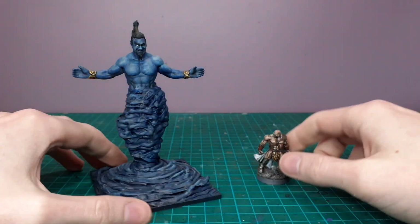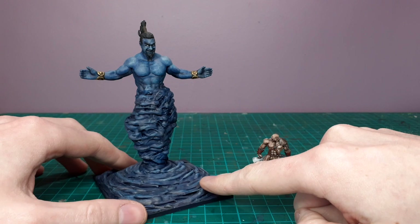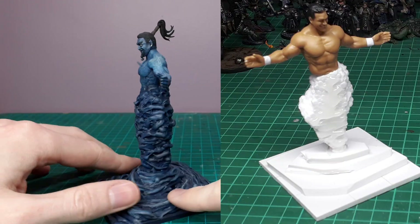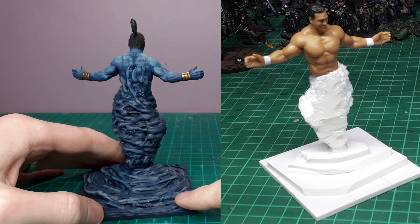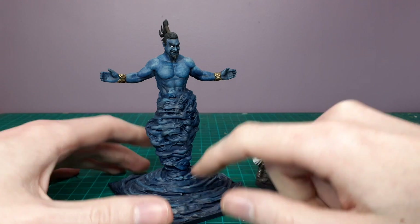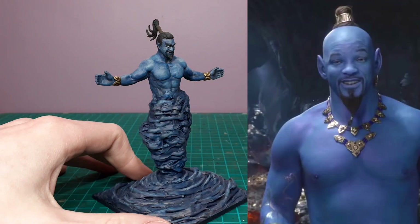As you can see I've turned him into a genie here — pretty large scale genie, I think he's on a three by three base. This is all done pretty simply: just foam board with hot glue around it to create that swirling blue genie effect. I made this around the time Will Smith came out as the new genie in the Disney live action Aladdin movie.